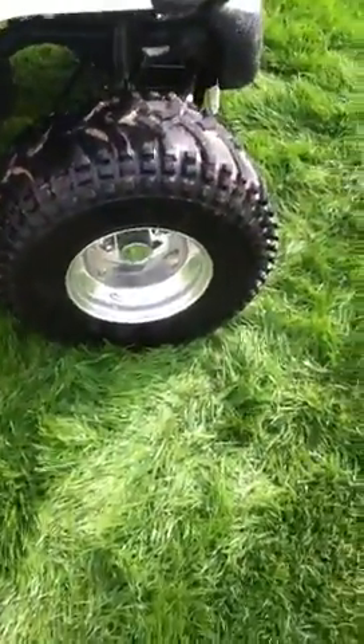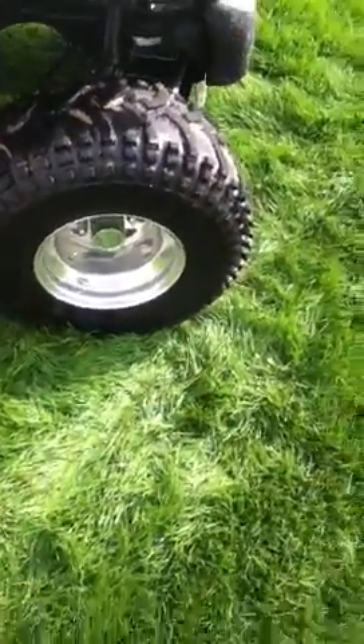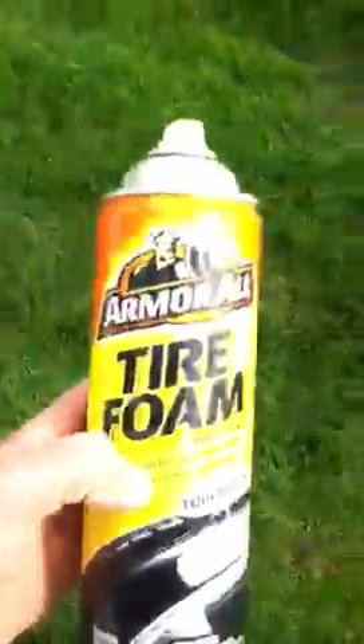I'm not sure if I'm going to do the rims yet today or not — I might just wipe them down with a rag because they've got some dirt in them. For the tires, I use Armor All tire foam touchless. Sometimes you've got to go over them a second time — it does a pretty good job, it just sometimes needs more than one coat.